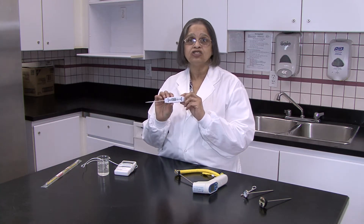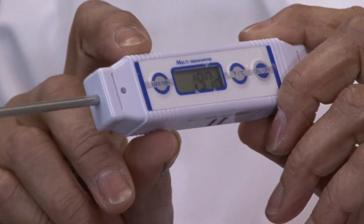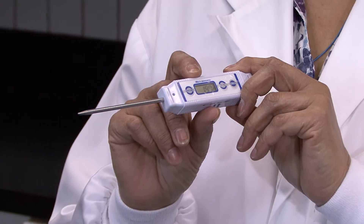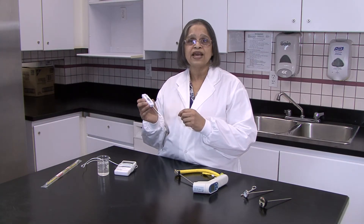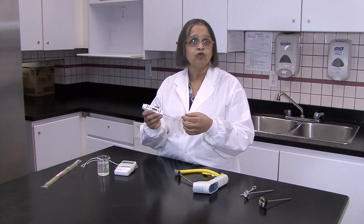This is a probe thermometer. It also has a digital readout, the same as our laser thermometer, which removes some of the human error in reading a dial thermometer. It's much more precise. This is used for taking internal temperatures, so we may use this to take the temperature in a kettle or in a food product.